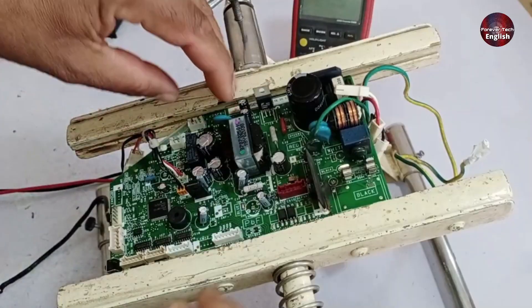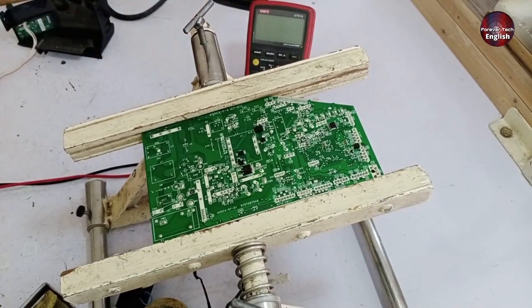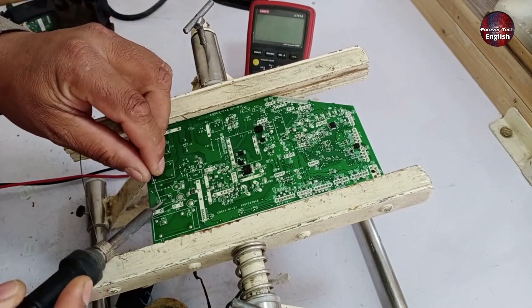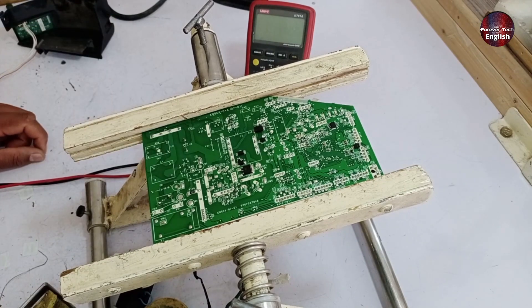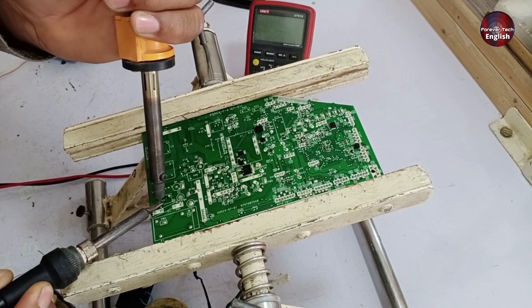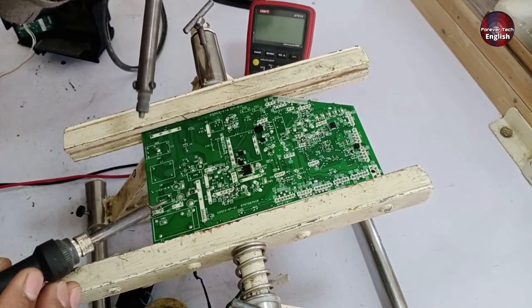First, I'll desolder these parts and take them out. I have my desoldering tools ready, and I'll add a bit of fresh solder to the joints. Adding new solder to the connection can make a significant difference. After this, I'll use my desoldering station, which I built myself. You can see I've placed it on the board, and it has automatically sucked the solder.